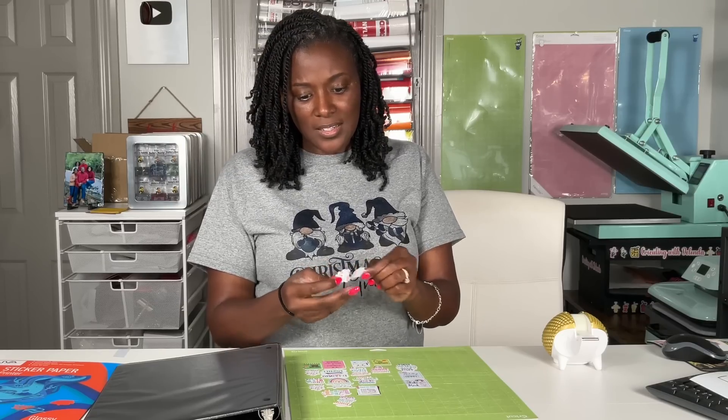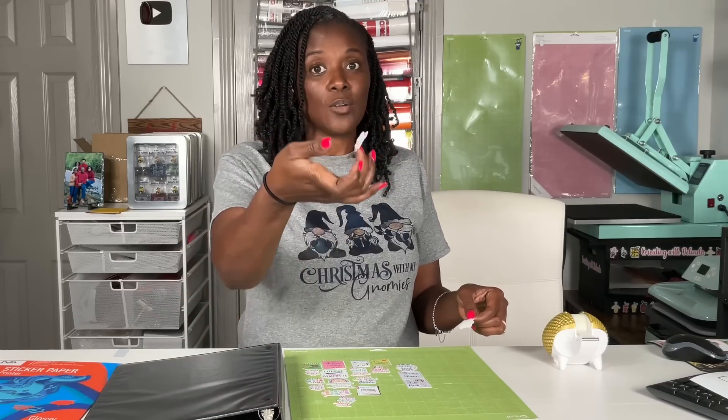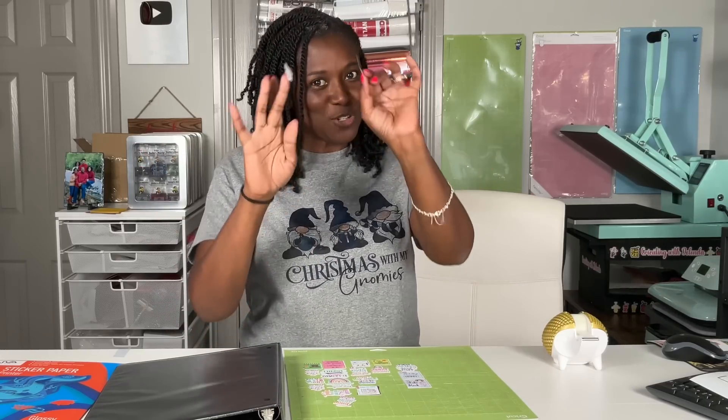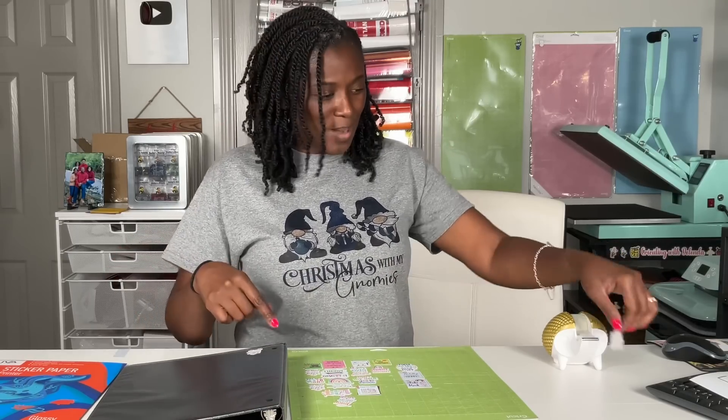I'm going to speed this part up — this one says 'Go Slow, It's Not a Race,' which I just demonstrated when I was trying to peel it off. I'm going to speed this up and get all of these stickers placed on this binder.